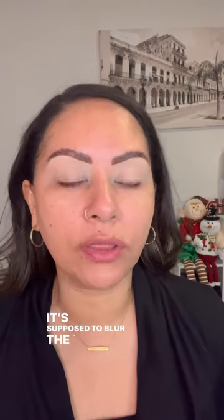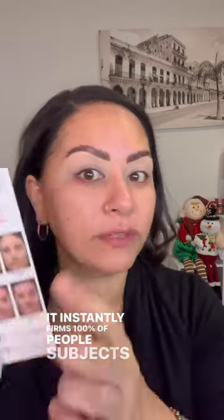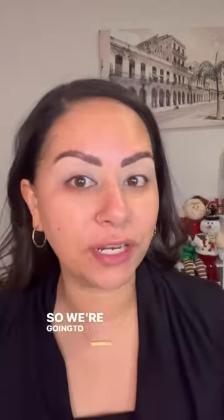Hi guys, today we're gonna try the new Peter Thomas Roth Skin Firm X Primer. It's a new primer that was just released. It's supposed to blur the look of pores and fine lines. It instantly firms — 100% of subjects said that it did. So we're gonna try it out.